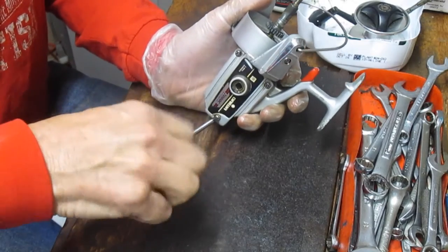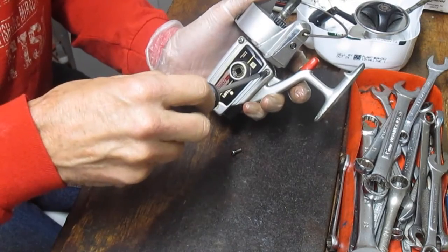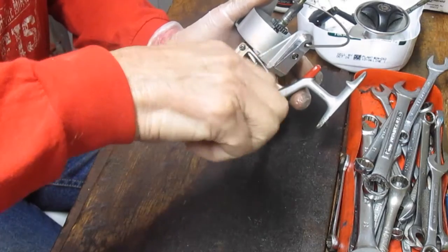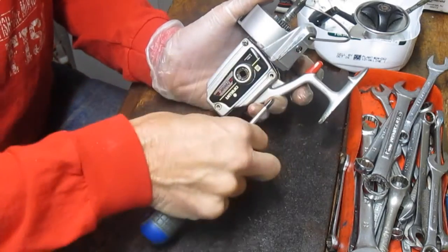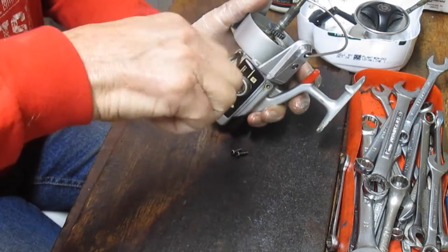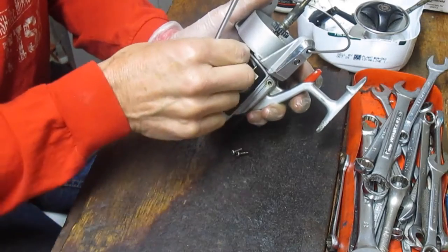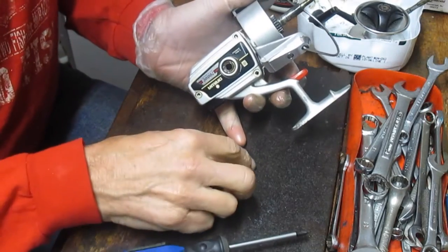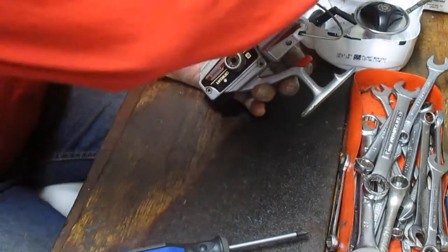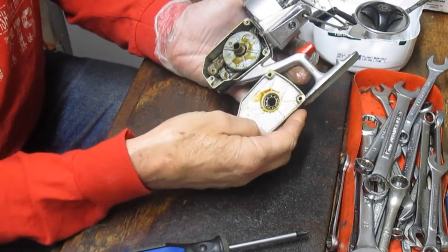We'll take the three side plate screws out. What I like to do is lay them on the table before I put them into the parts tray, just to make sure all of those side plate screws are the same. Those of you that watch the channel have probably heard me say that — but the one time you throw them in the tray without looking, sure enough one will be short. In this case all three are the same, so we'll place those into the parts tray.